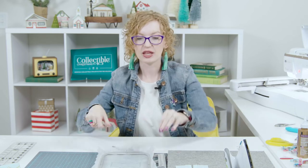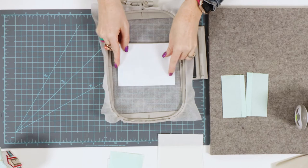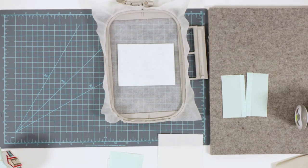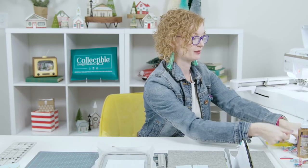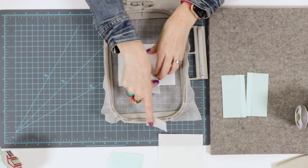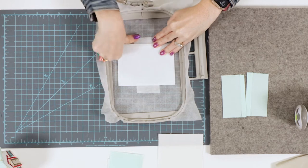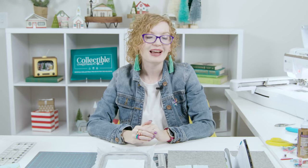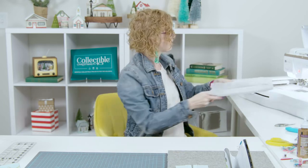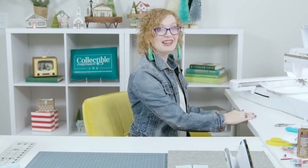Now that we've stitched the placement line, we're going to take our shape form interfacing, completely cover the placement line, and tape it in place so that it doesn't move while it's in the machine. I'm going to keep my thread gray so you can see the placement line and the scoring guides. We'll go ahead and stitch this — this is machine step two.